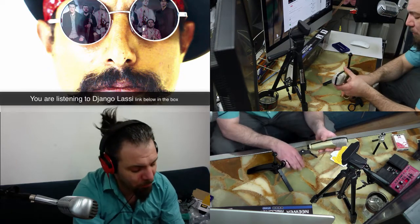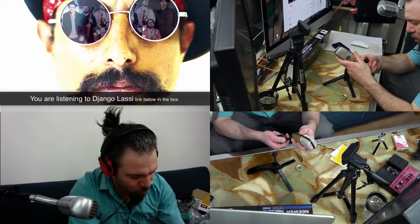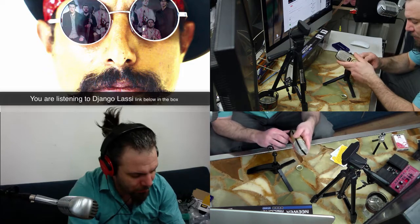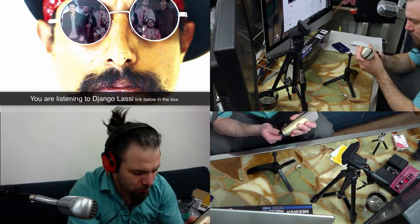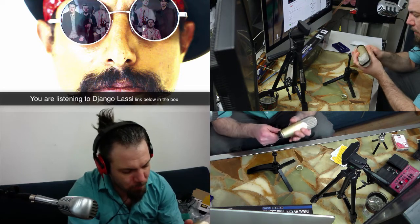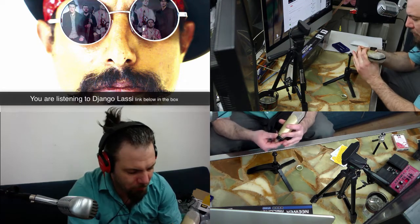I've never set up something like this before so I'm just recording right now, and I hope that you guys will somehow enjoy it. Okay, how is it supposed to be? Just like that.